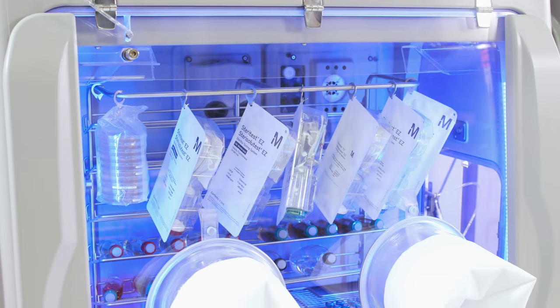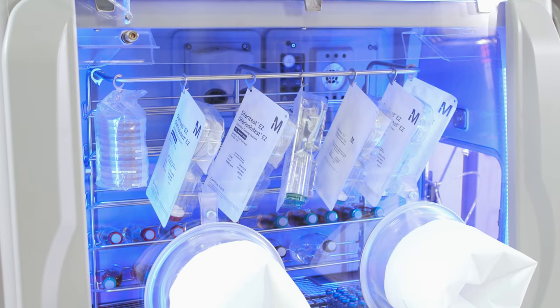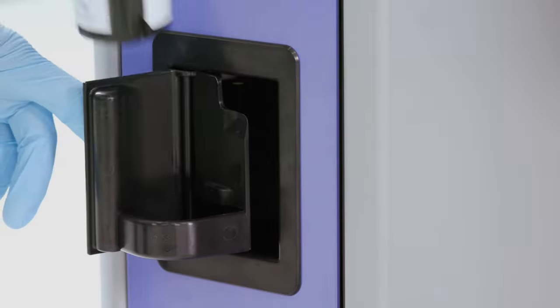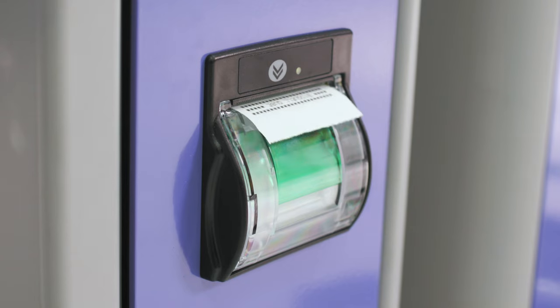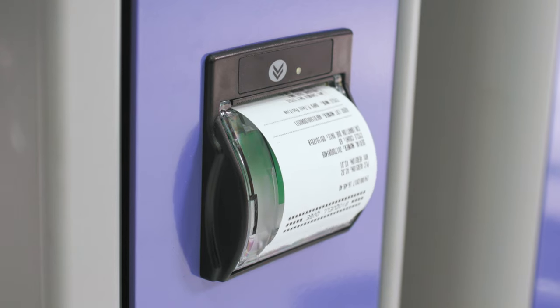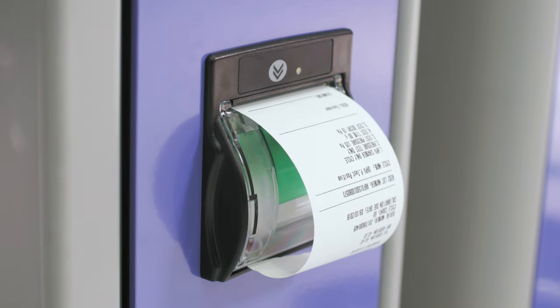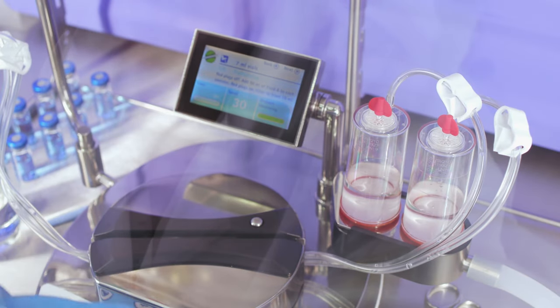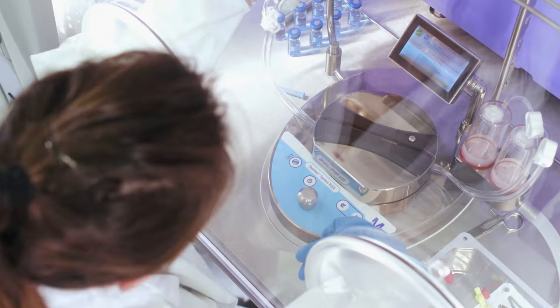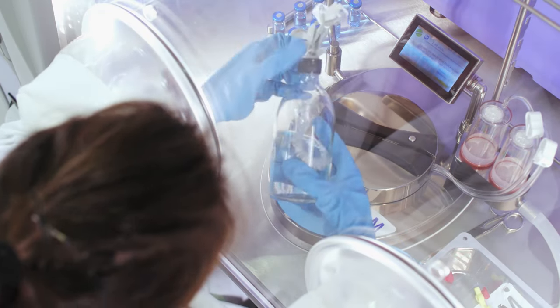At all times, you have full traceability and quality control through RFID tags on hydrogen peroxide bottles, environmental monitoring and integrated cycle reports providing detailed cycle parameters. Optional capacity for 21 CFR Part 11 compliant logging software is available as well.